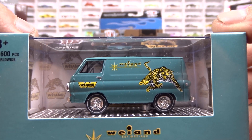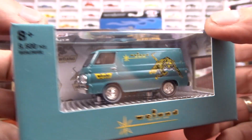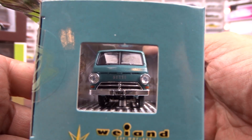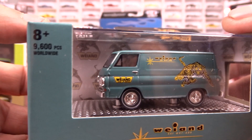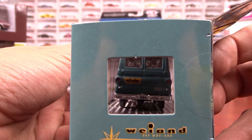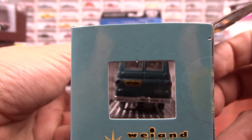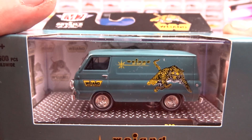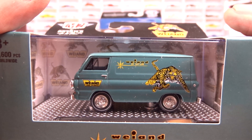Not a bad looking machine. This casting's been around for a while — I've got quite a few of them. That would be one of the vehicles for my diorama set up for sure because of the Wellen intakes. So that's pretty cool.